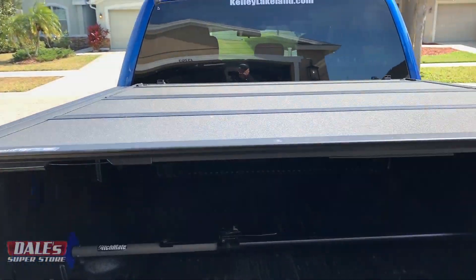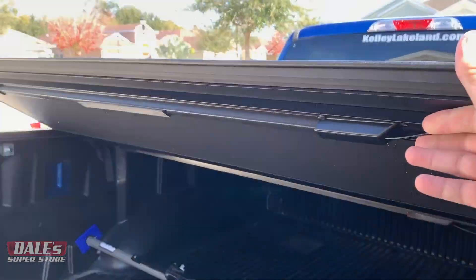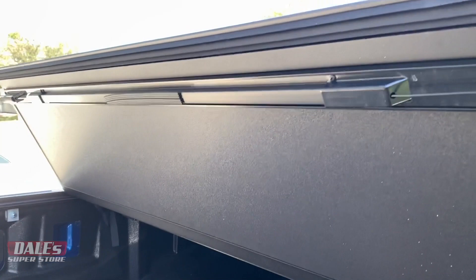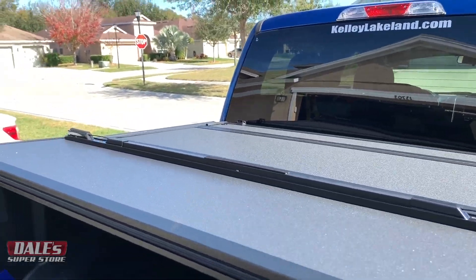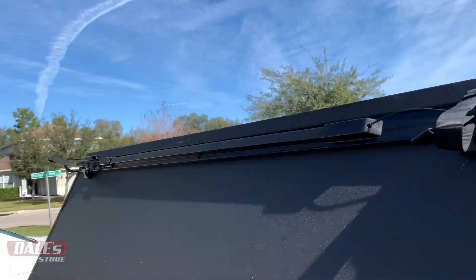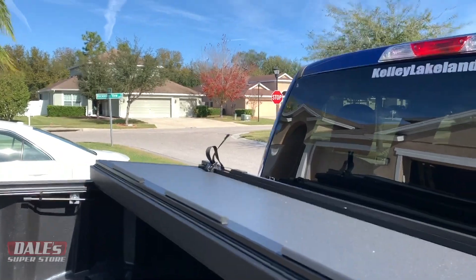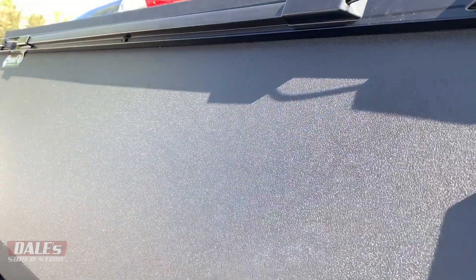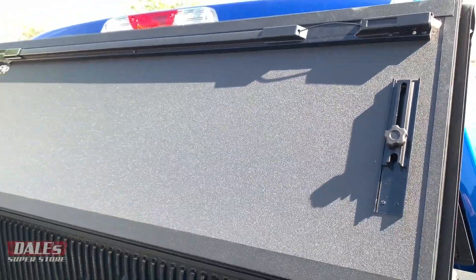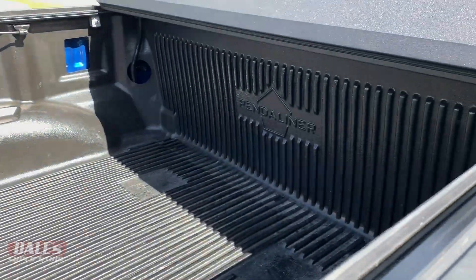Also, what I like about this — I can just open this with one hand. I don't have to go around and unlock the other side like you do on some. I can do all this from one side of the vehicle, and you've got these nice rubber protectors there so that when you do go all the way up against the window, it's not going to hurt it.